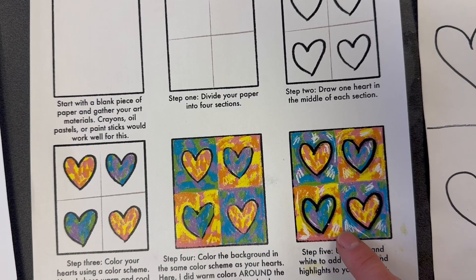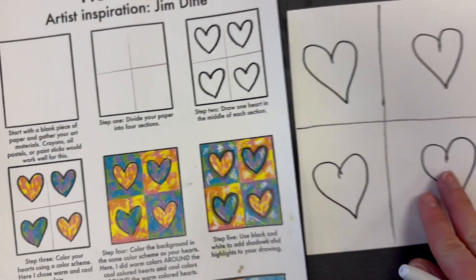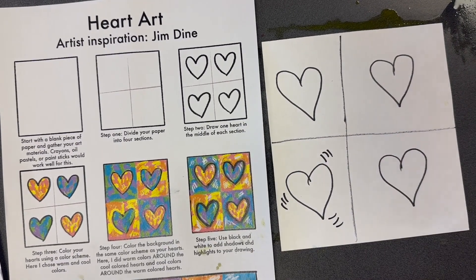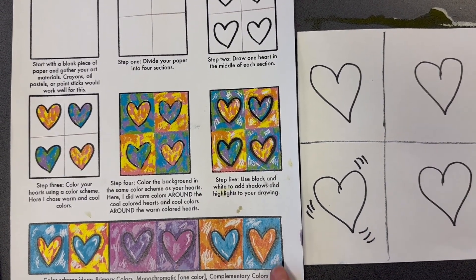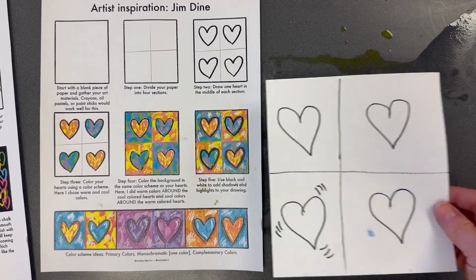If your heart is cool colors, color the background with warm colors. He also adds a little bit of lines around the heart to show that they're moving — you could try to do that with your marker like this. It almost looks like the hearts are beating really fast! On the bottom you can see some different color combinations you can use. You can use crayons, markers, colored pencils, or paint for this one.